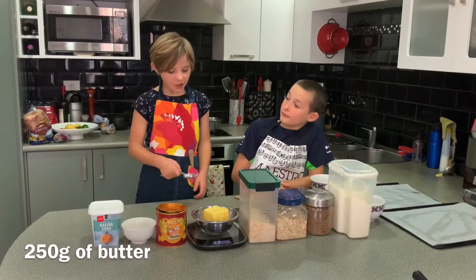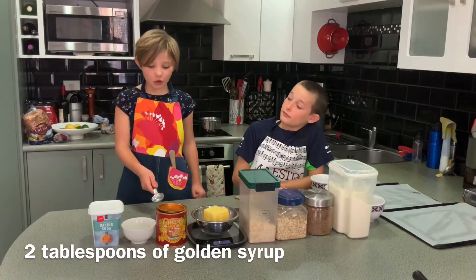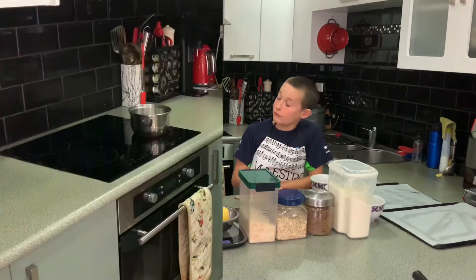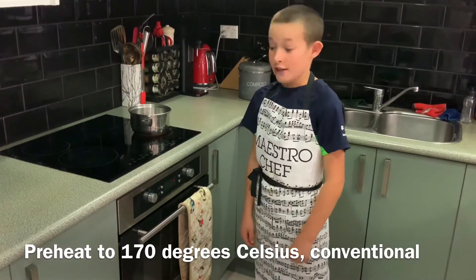You'll also need 250 grams of butter, 4 tablespoons of golden syrup, 2 tablespoons of boiling water, and 1 teaspoon of baking soda. Preheat the oven to 170 degrees Celsius, conventionally.